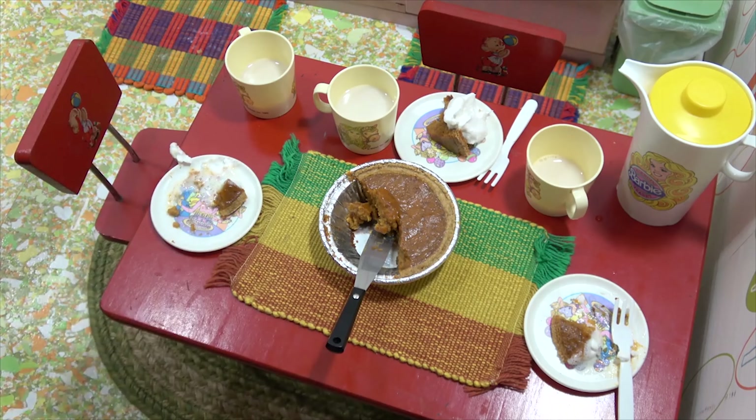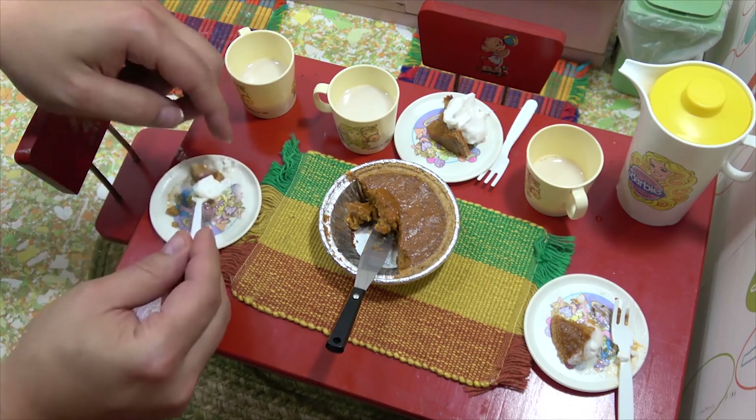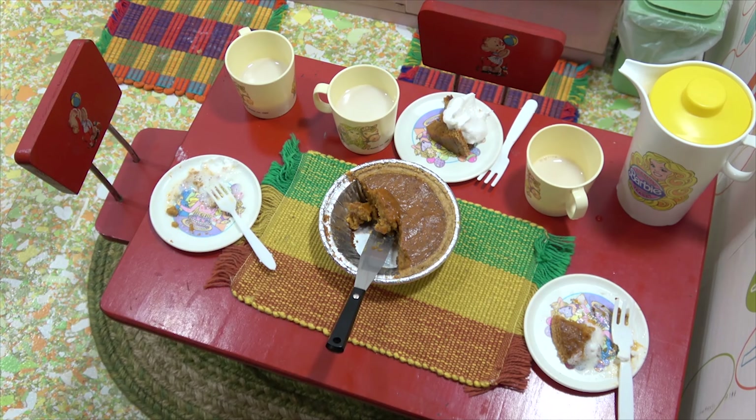Well, there you go — our first pie together. I'm going to have one more piece. That was pretty good. It was good. So there you go, our first pie together. What do you think? I think it turned out great. Awesome.